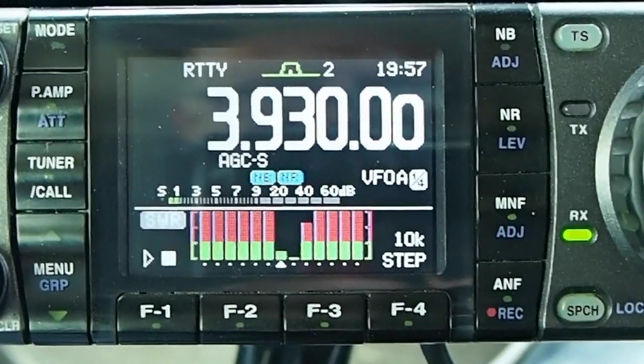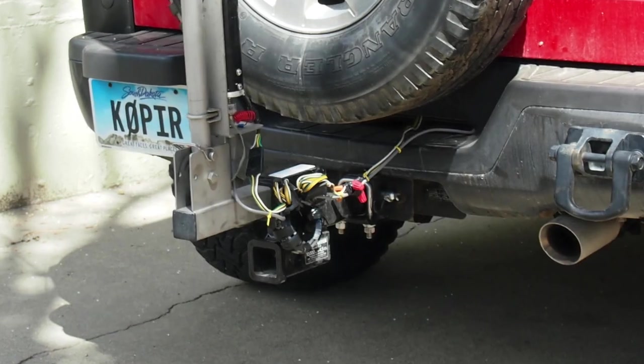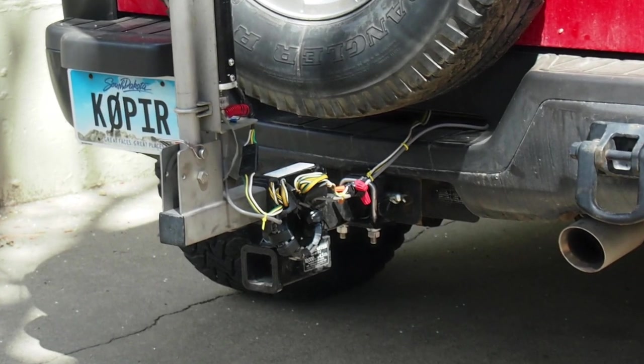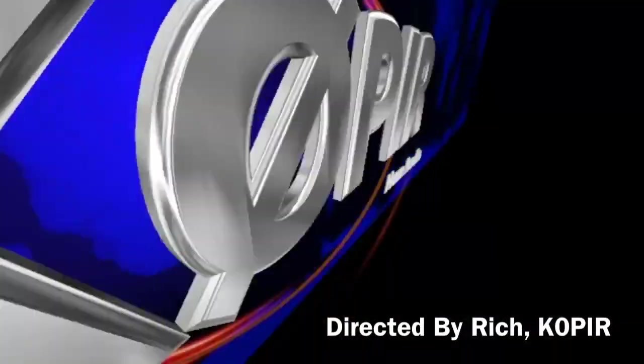Anyway, that's how I check the bandwidth using the Icom 7000. Please remember to like, subscribe, and share. Thanks for watching — 73 and good DX.